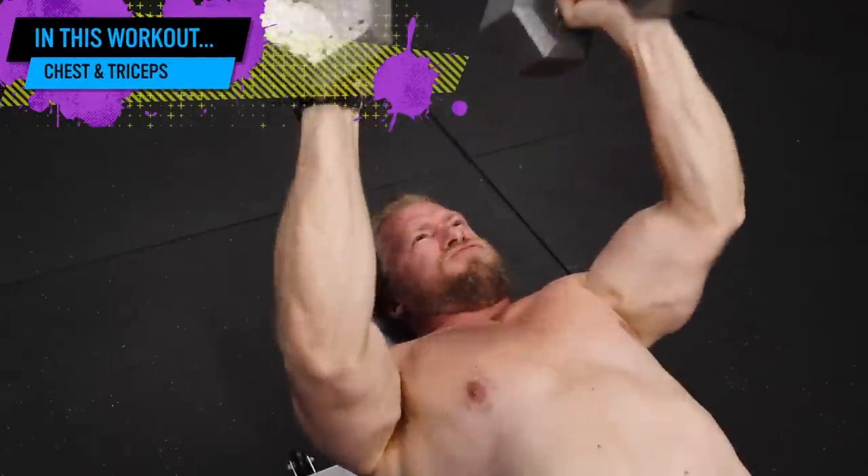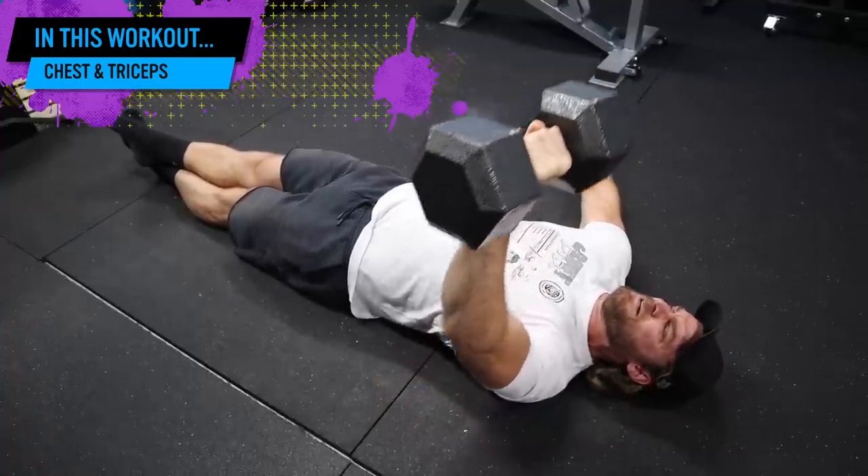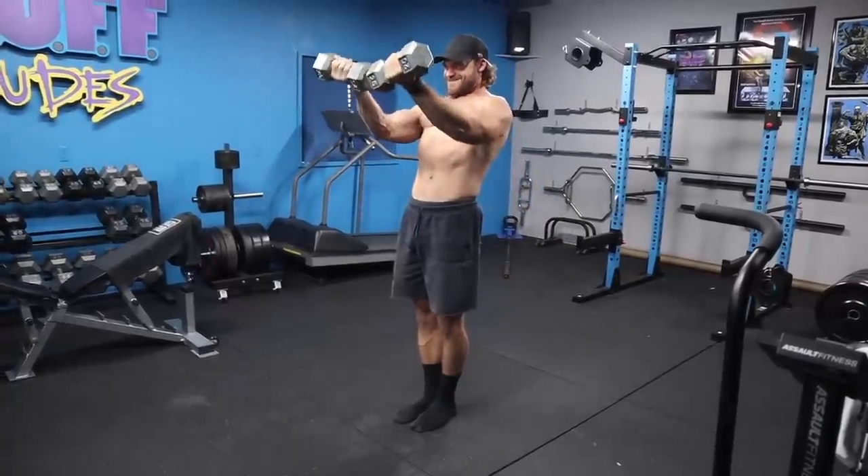Back again, phase four, chest and triceps, dumbbell only. Oh yeah, looking forward to this one. Love a good chest and tricep pump. And of course, the program is 25% off, so if you want to grab your copy to follow along, link in description. Let's do this.